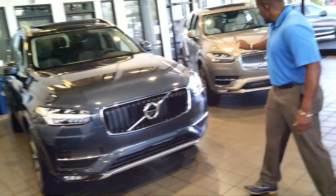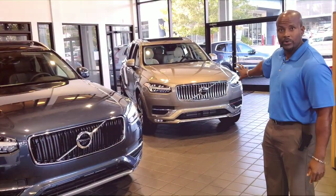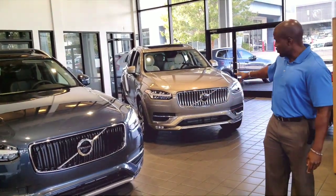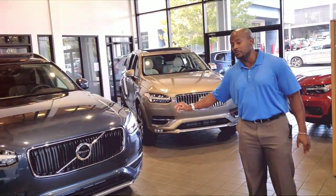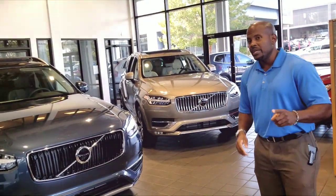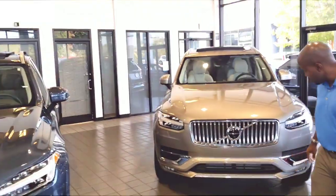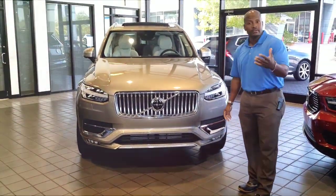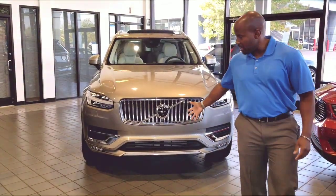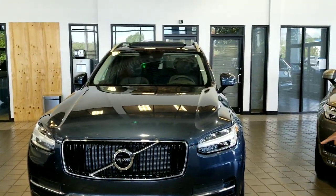This is a Momentum trim. Standing here with the 2019, you'll be able to tell the difference by the chrome grill or the satin finish grill. For 2020, even your Momentums will have the chrome grill, which I think is a very needed touch because it adds a sense of luxury. When you look at the face of the vehicle, the 2020 also has additional foam trimming along the bottom, which you didn't have on the 2019. Along the bottom was more of a satin finish gray rather than being the same color as the vehicle itself.